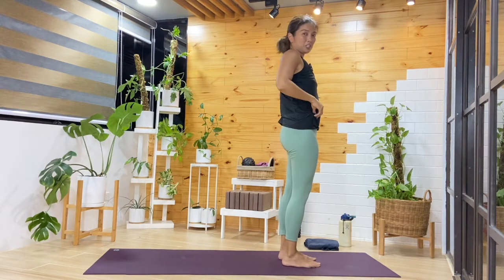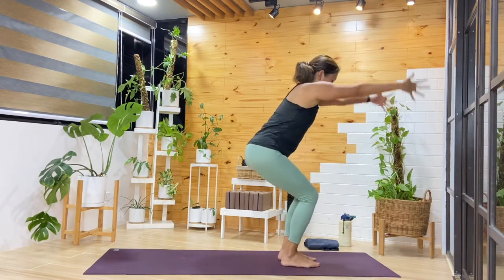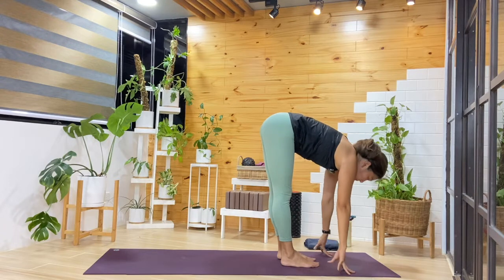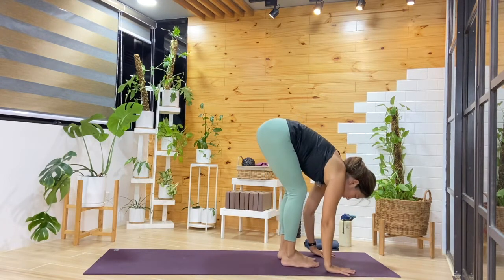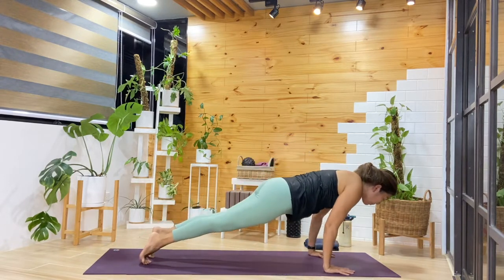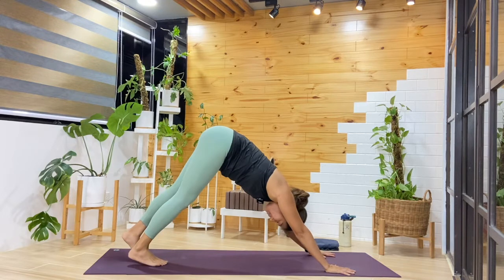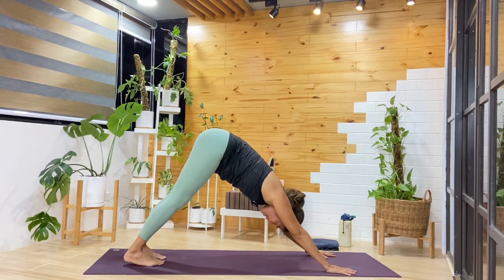I always miss the chair pose at the end, but let's do that again. Bend the knees, reach the arms up. Exhale, fold forward, keep flowing. Inhale halfway, and then making your way back. You can practice your jump back or step back first. Inhale here, then find our downward facing dog.